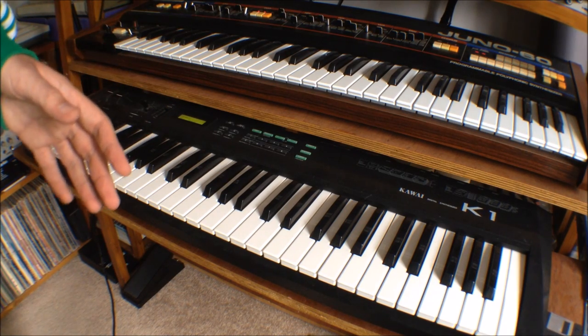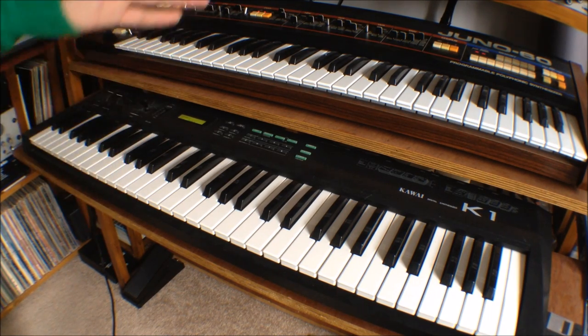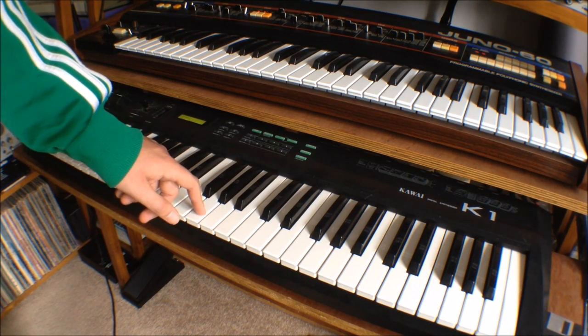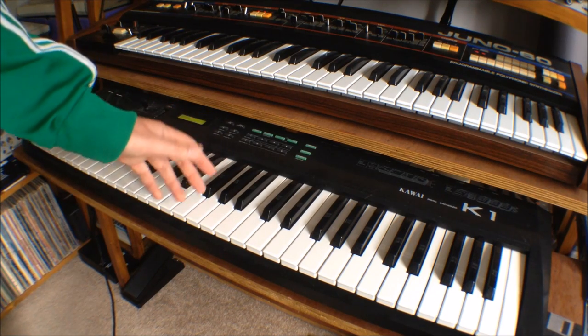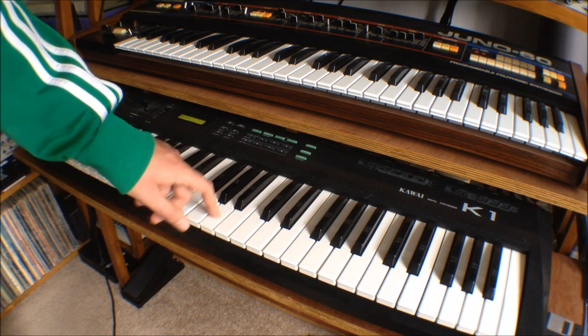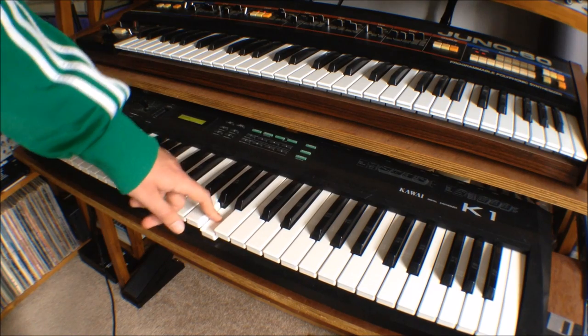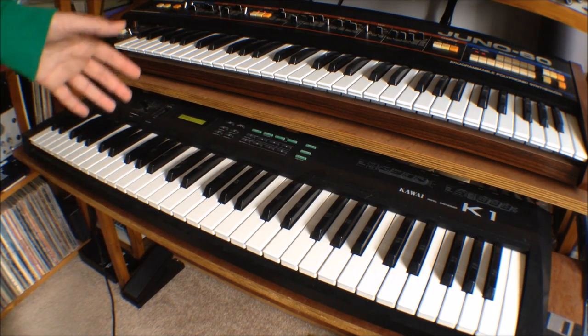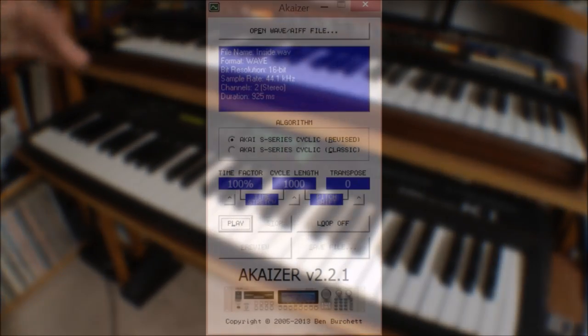It's just a case of you start the tune, you're listening to it and you think: what can I put on there? You think, I'll put that over the top of the introduction and then I'll put this on it — that kind of thing. I just build it up like that.